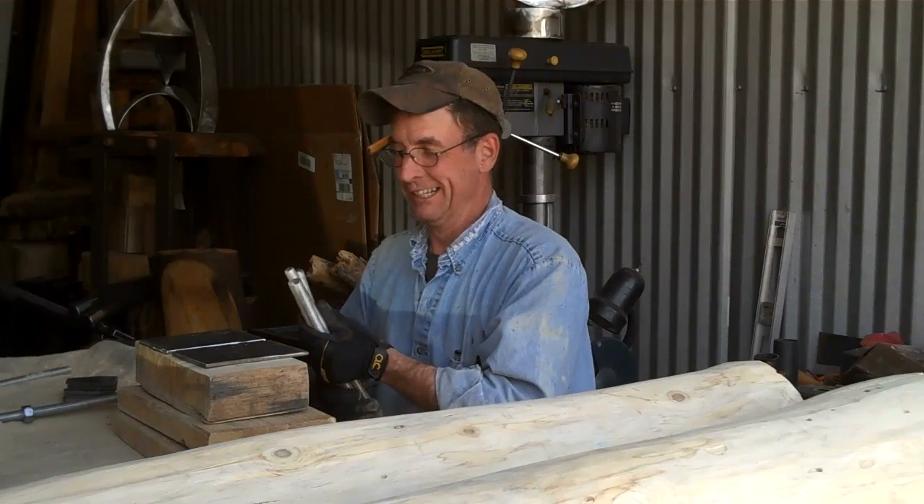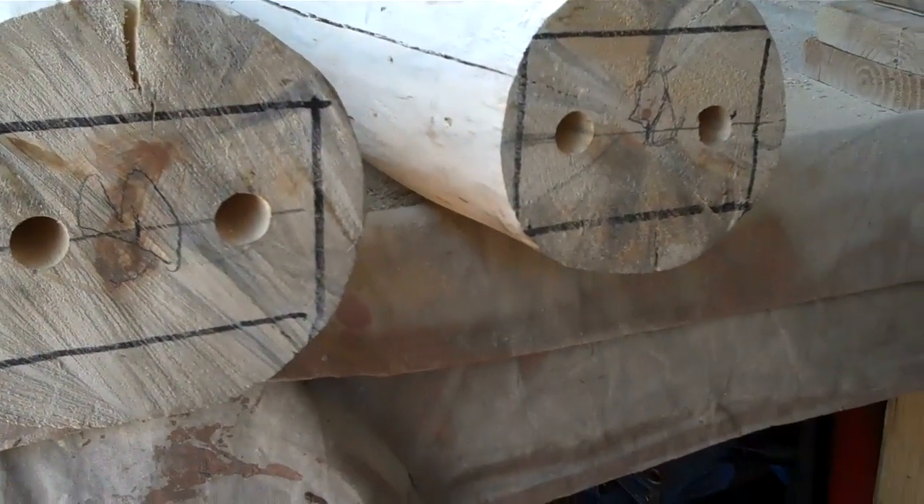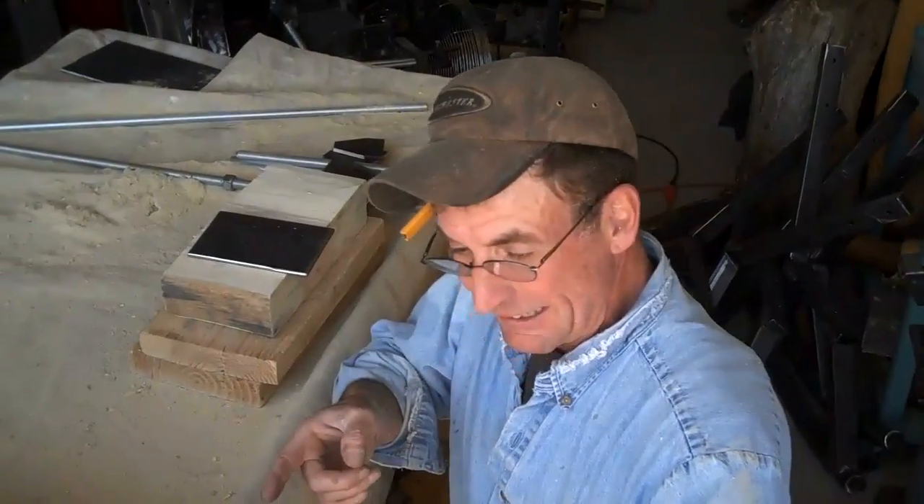Oh hey there, welcome back! You're just in time. You remember last time you were here we were working on these new posts — we got them all prepped and ready to go. All we got to do now is get these base plates made up, so why don't you hang around while I get these things welded up, then we'll take these new posts, load them up, and head on up the hill to get them installed.